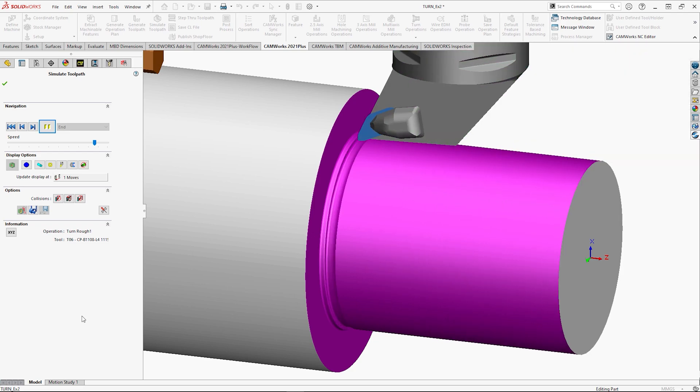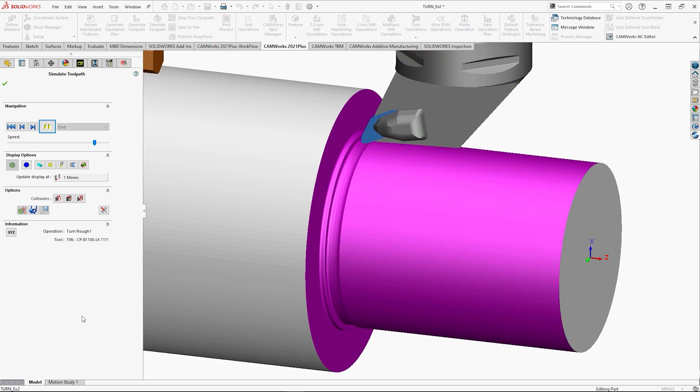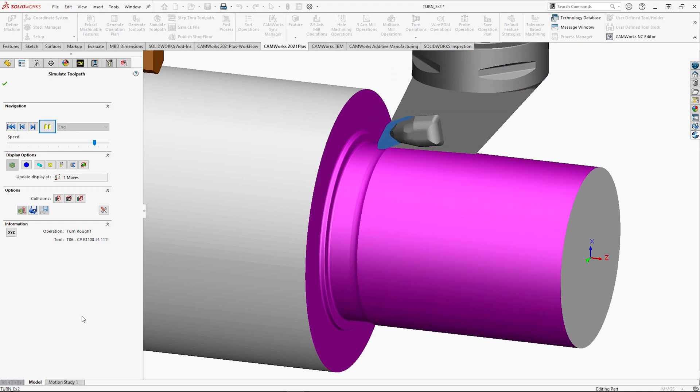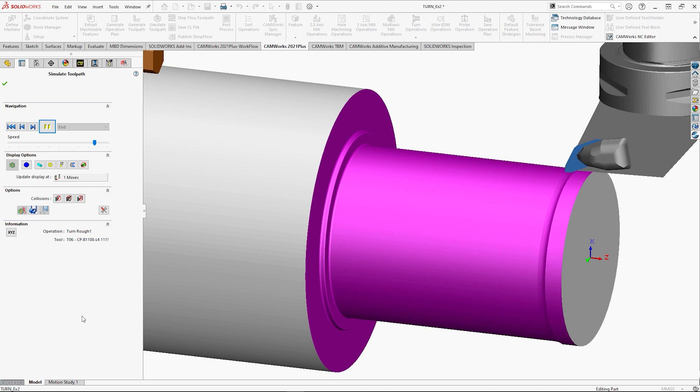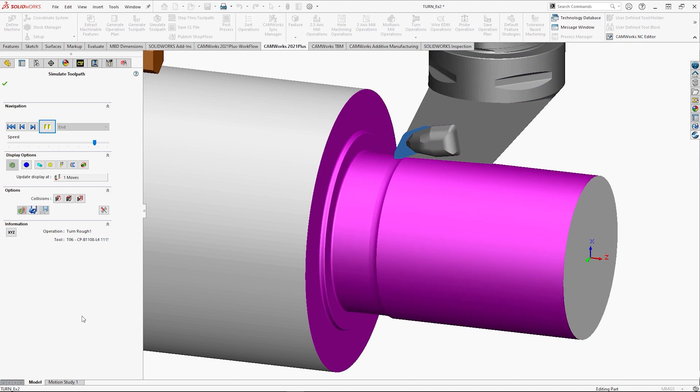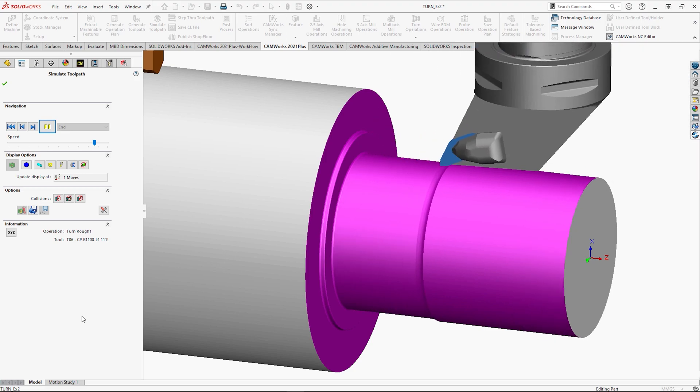To summarize, you now have yet another way to boost your productivity in CAMworks. When using prime turning, you can expect the ability to machine in all directions, have longer lasting tooling, and faster metal removal rates compared to normal turning.